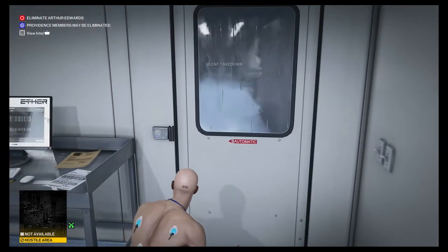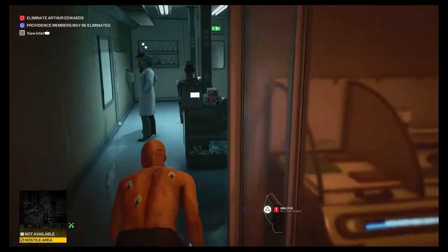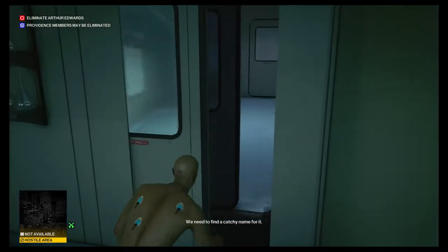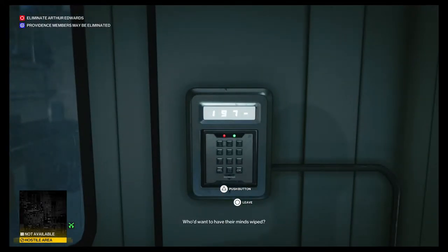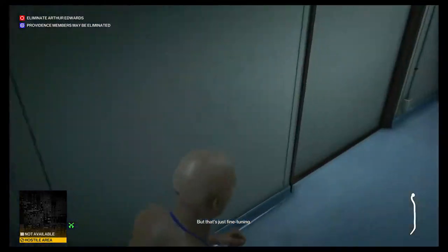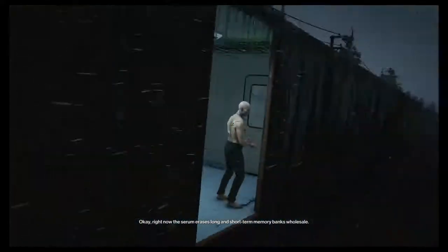We begin by immediately moving forward and knocking out the scientist, then opening the door and sneaking through. Make sure you crouch, don't sprint. Once you get through here you'll see a poster with the number 1979, which is the code on the door. Once we get inside we can get the rusty crowbar, which we use to break open a door and get onto the train area.